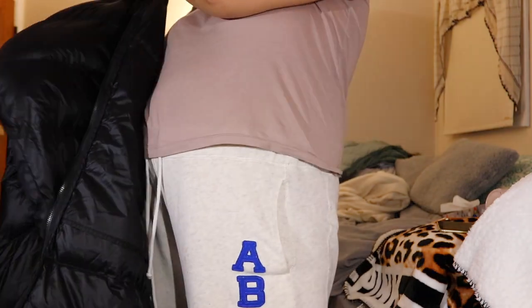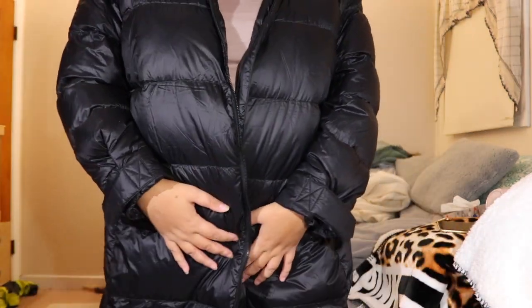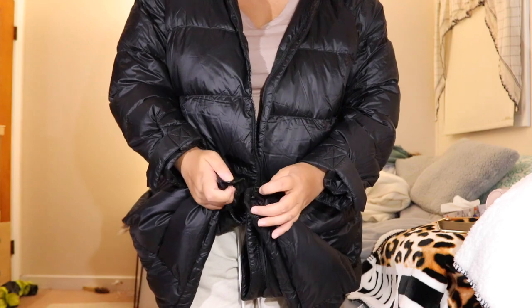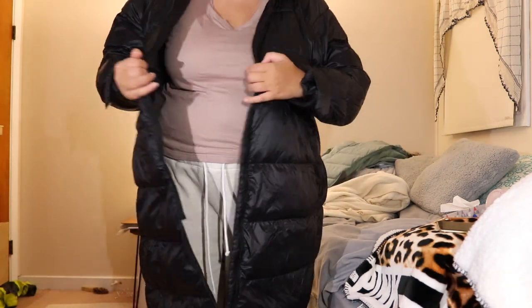So I will try it on. Normally in jackets I go oversized. This is a large, and this jacket was already listed as oversized, so it's a large and you can see it's still big.